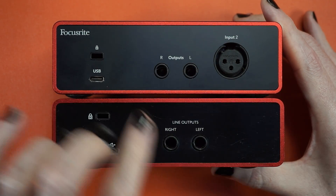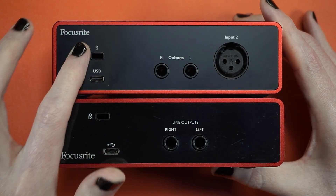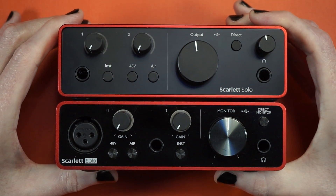The XLR jack has been moved around to the back, where we find two line outputs, USB 2.0 Type-C, and a Kensington security slot. Let's go ahead and plug this in and see if it works on Linux.